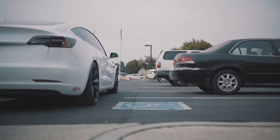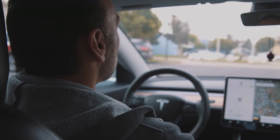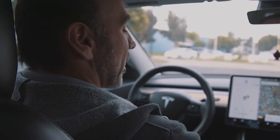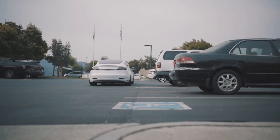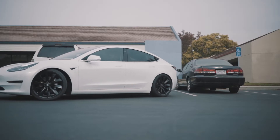Hey everybody, Alan with Shoot Media, and today we are going to be testing the Autopark feature on the Tesla Model 3. I've had my Model 3 for about five months, and I've only used this for demo purposes, never done it in a live situation, and a couple of reasons for that.